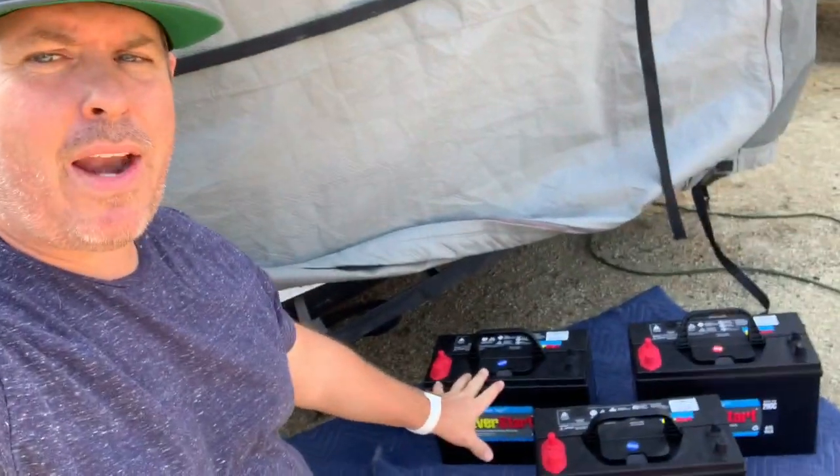In today's video we are going to be swapping out the batteries on our toy hauler, getting ready for desert season. We're gonna be using three batteries in parallel — big 29s — so this is gonna give us a lot of range out in the desert, especially with our solar up on the roof. This way we can barely have to run the generator, which is gonna be super cool.